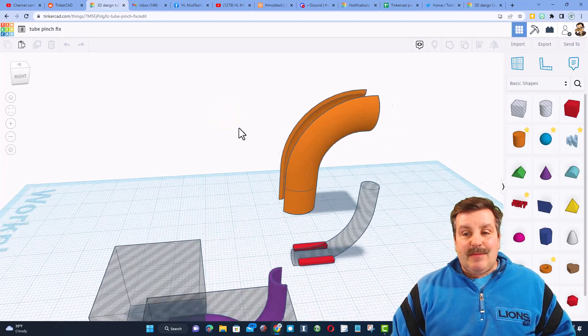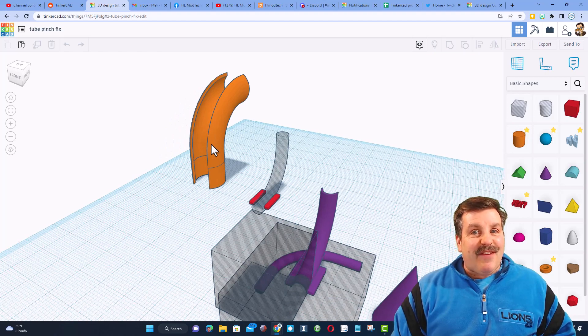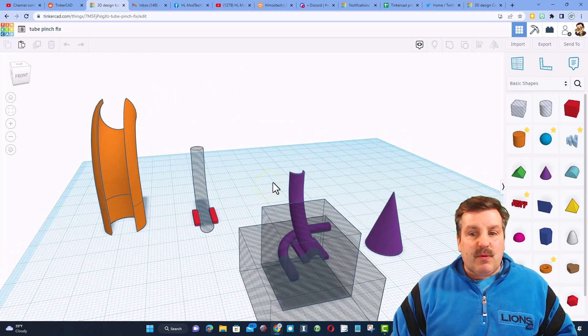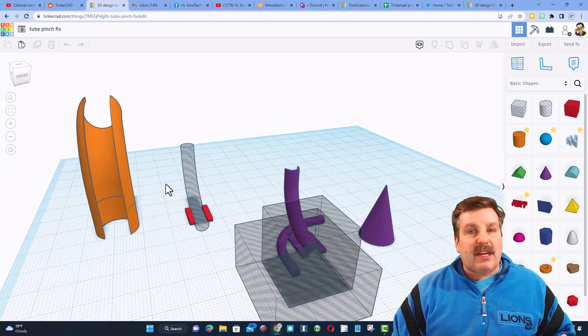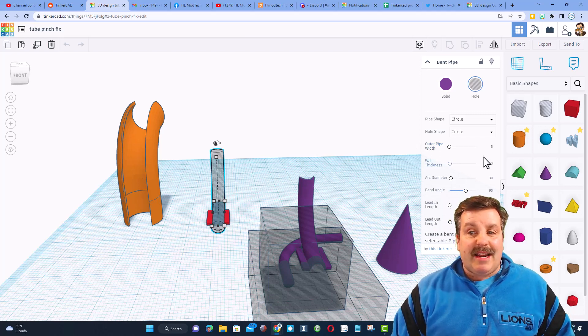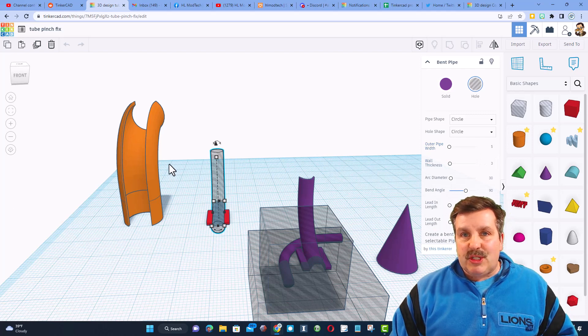This is the final version; these other ones are attempts. This is how I always work — I just play and explore as I come up with a solution. This one is kind of comical; I actually did 3D print this one and it was way too tiny. I didn't read the measurement correctly — I thought it was giving me the radius.